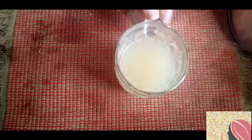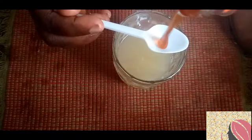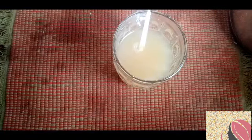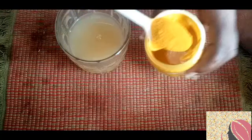My next ingredient is honey — this is pure honey. I'm going to measure a spoonful of it. The next ingredient I need is turmeric, which is also good against cancer. I'm going ahead to measure a spoonful of turmeric as well.